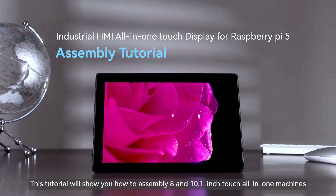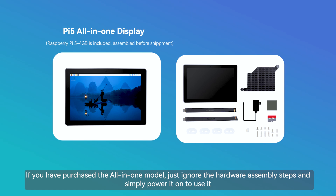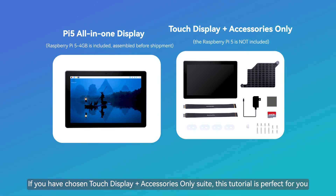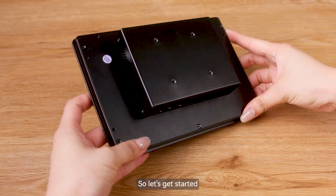This tutorial will show you how to assemble 8 and 10.1-inch touch all-in-one machines. If you have purchased the all-in-one model, just ignore the hardware assembly steps and simply power it on to use it. If you have chosen the touch display and accessories only suite, this tutorial is perfect for you. So let's get started.